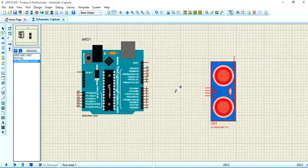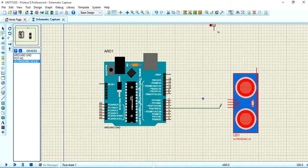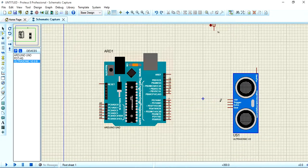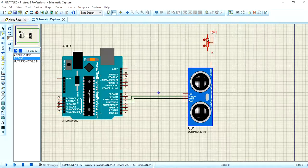Now give the connections for the ultrasonic sensor and Arduino. Pin 4 will connect to the Echo pin, and pin 5 will connect to the Trigger pin.